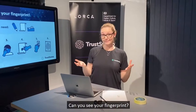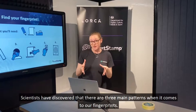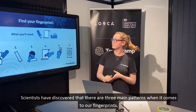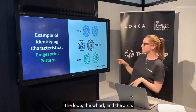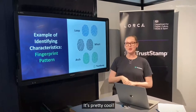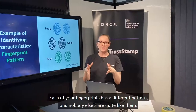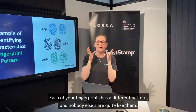Can you see your fingerprint? Scientists have discovered that there are three main patterns when it comes to fingerprints: the loop, the whorl, and the arch. I think mine looks like a whorl — it's pretty cool. And do you know what's even cooler? Each of your fingerprints has a different pattern and nobody else's are quite like them.